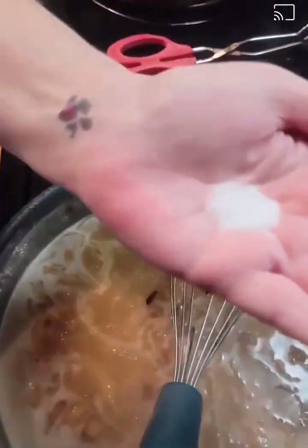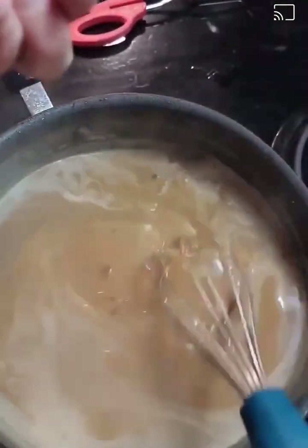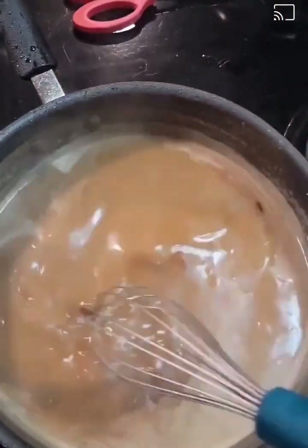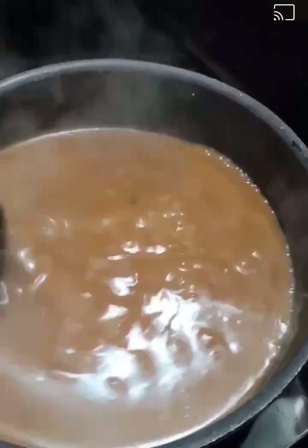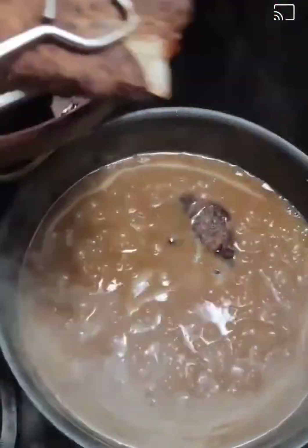I'm adding some salt — about a teaspoon — and some black pepper, about a teaspoon of black pepper, into my roux. I'm going to stir it up, let it come back up to a bubble, and now I'm going to add my hamburger steaks back into the pan and turn the heat down to about three on my stove.